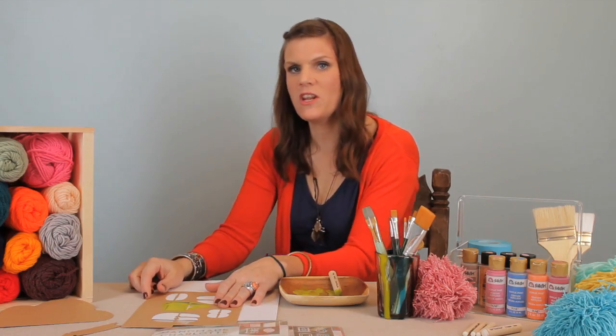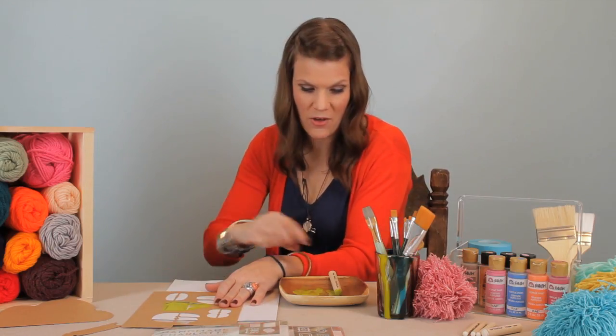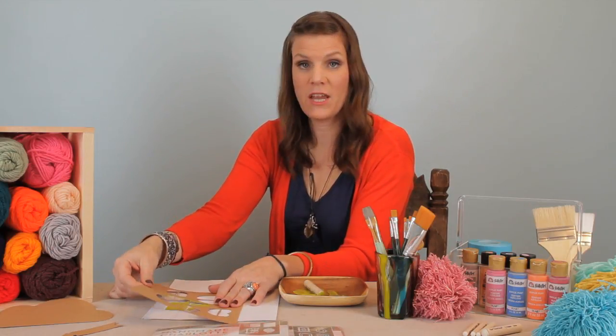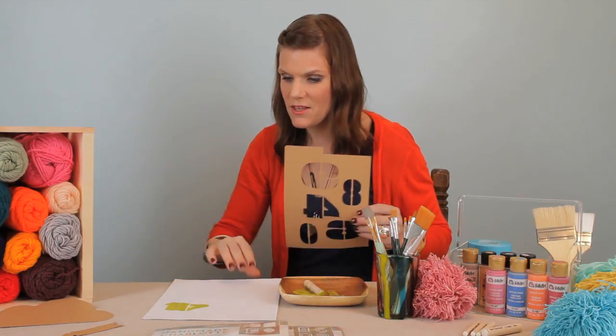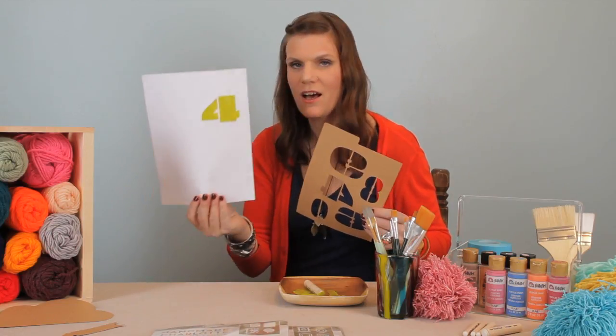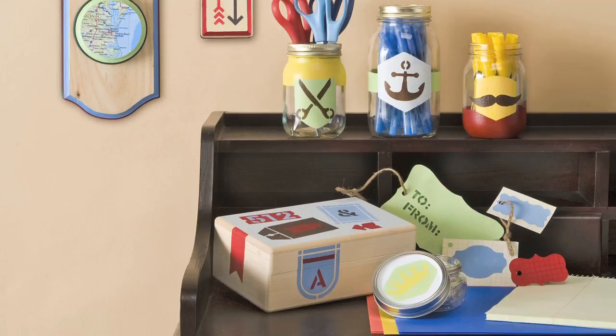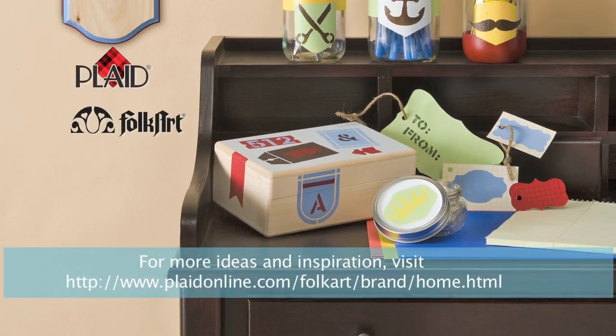We finished our daubing with our awesome Plaid daubers and I'm going to very carefully pick up my stencil — awesome, perfect. Perfect every time using the dauber and the building up technique. I'm really excited about that and you'll have great success as well.